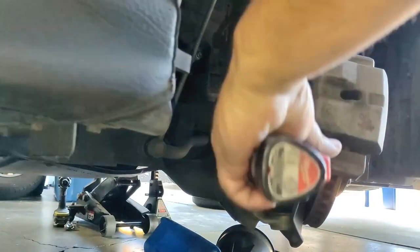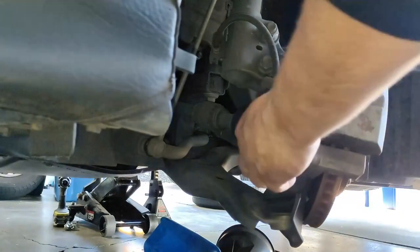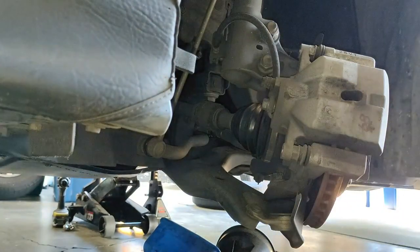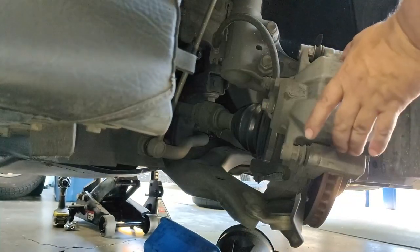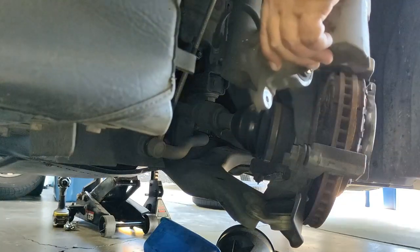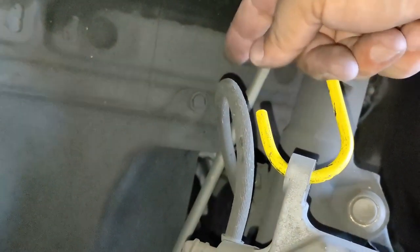Go ahead and remove the 14 millimeter caliper bolts — both are the same so don't worry about mixing them up. Grab the caliper hanger, pull the caliper off just like that, and hang the caliper so it's out of our way with no stress on the brake line.